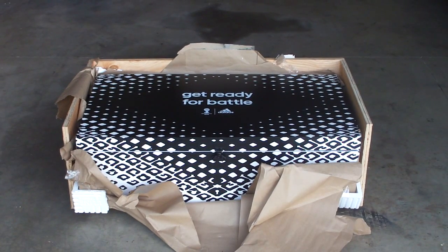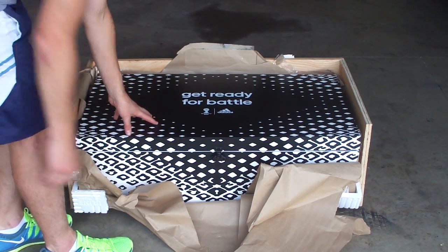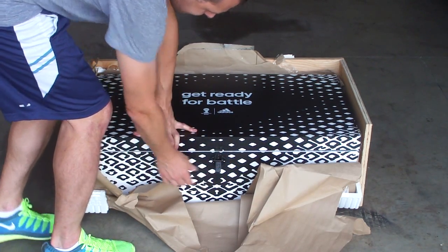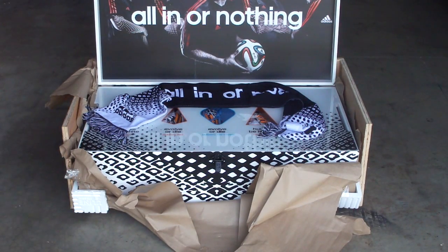Before we get started, if you could subscribe to Soccer Cleats 101 so you stay updated on all the latest boot news and unboxings just like this — and if you enjoy this video, a thumbs up is also appreciated. So first of all let me open it up and give you a quick demo of what the box is all about. It comes in this black and white design that follows the designs of each of the boots — you gotta unlock it right here, it has a locking feature, and then you lift the lid.